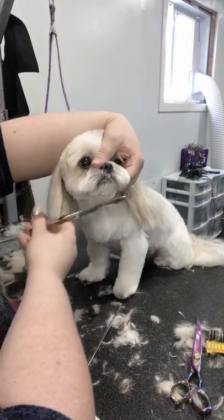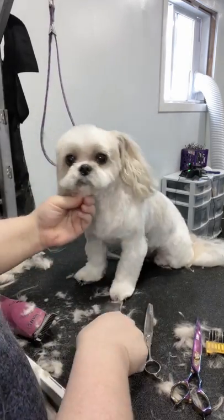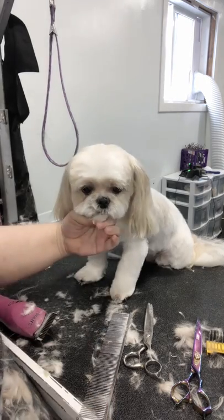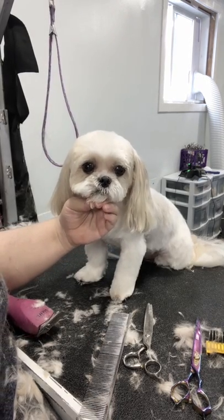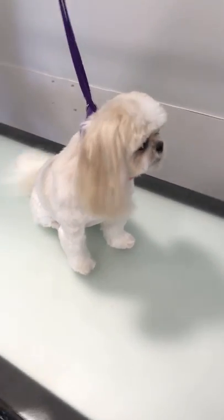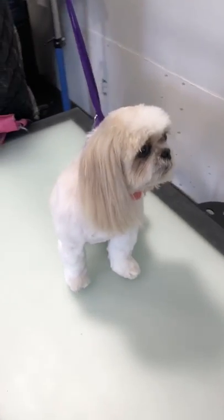Now I'm just fixing up the little goatee part that's left, making it round into her cute little face. Then I'm just going to take a look at her face and see if I love it — and that is a cute little round shih tzu-style face.